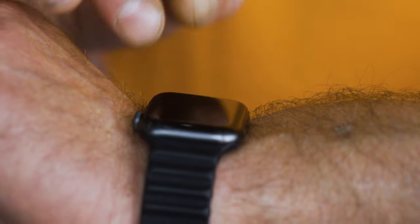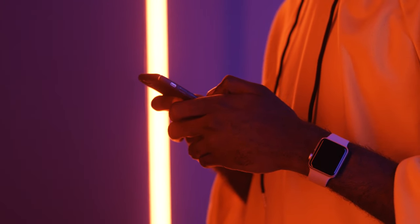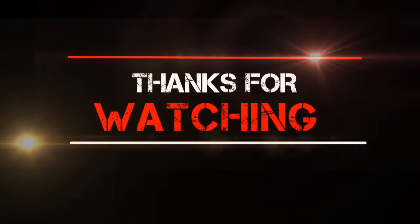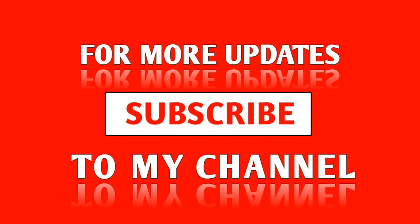That's my take on the Redmi Watch 4. If you wonder whether you should get it — I think you should give it a try. Thank you for watching this review. If you have a question or want to share your experience or thoughts, the comments are the right place. If you want to buy the watch or find a way to support the channel, check the video description area.